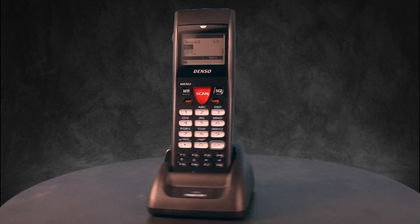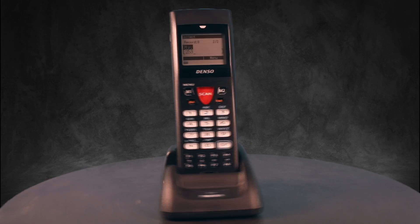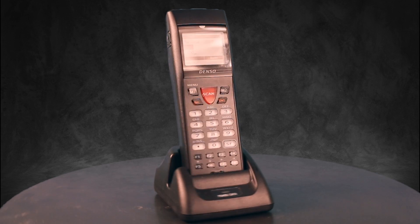The BHT900 terminals are designed to make scanning quicker and easier, increasing operator efficiency. These devices offer many advanced technology features, yet they're also very affordable.